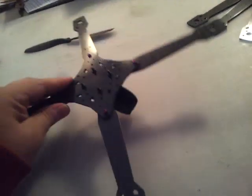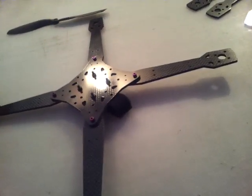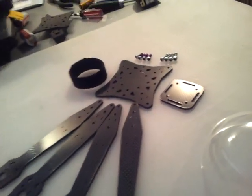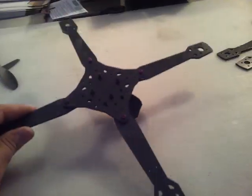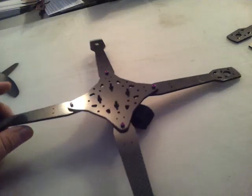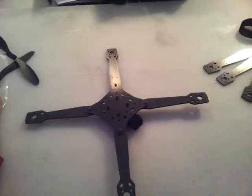People have been asking about this frame for a while. The original design came from Dave. Made some changes and added this battery support on the bottom with the velcro. You don't get landing gear, obviously, because this is a sport flyer. You can land and take off from your hand easily.